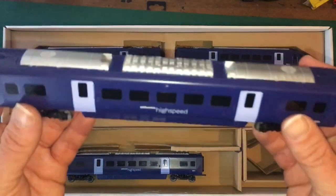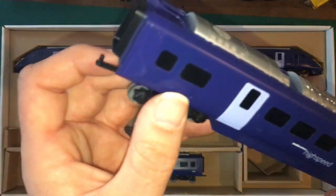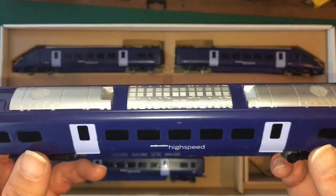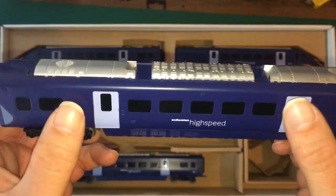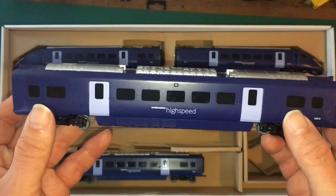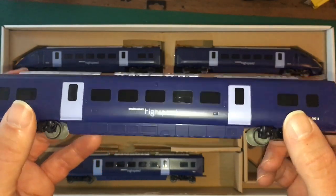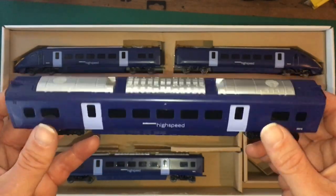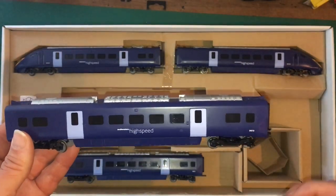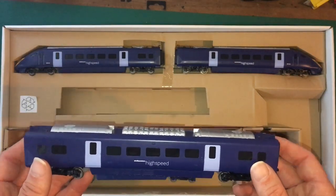So this is the coach that came with the set originally, I believe. We've got that basic connection at both ends — prongs sticking up on this side, holes sticking out on the other. It's all painted up, all tinted windows. I do like the detail of the doors being set with colors — I'm assuming that is prototypical of what they look like. And it's just molded detail all the way along the bottom. It is a basic model but it is quite nice. When it's going around on the track it has that whoosh of a high speed train coming past you.